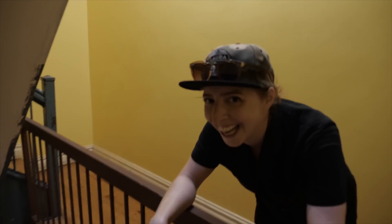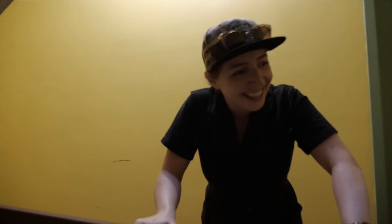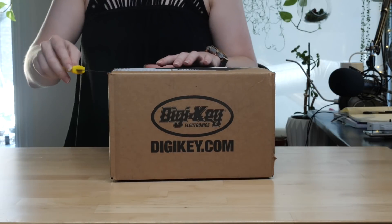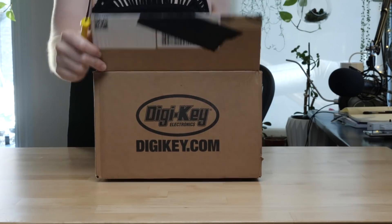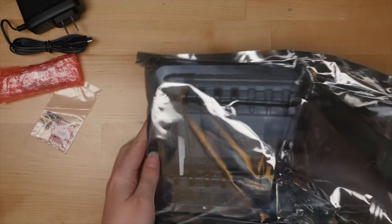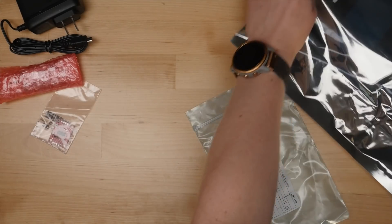Hey Becky, how you feeling? Tired. Remember when I suggested this as our YouTube collaboration? The fun part is still coming. The easy part of this project was ordering the electronics from Digikey, the sponsor for this video. They carry absolutely everything and ship super fast. I put links to the parts I got for this build in the description.